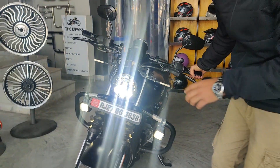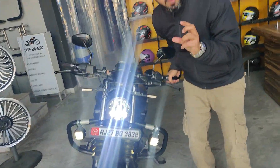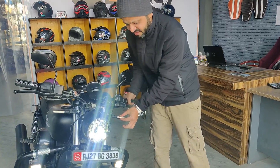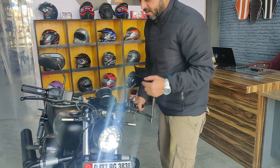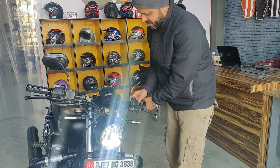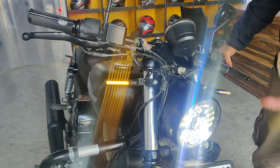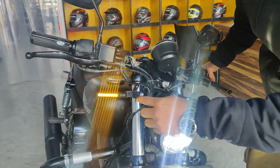Third thing, we have the stock indicators — round shape. We have replaced them with sleek, custom indicators, which have a running function. So the indicator will not blink all at once.